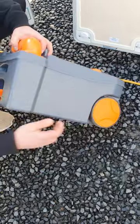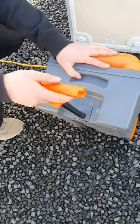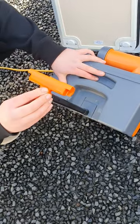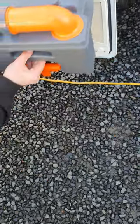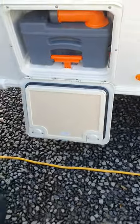Your toilet cassette has wheels on it, so you can lift the orange handle up over the grey tabs and wheel it to your dump station and back. When you go to pop the cassette back in the van, make sure you clip that handle back behind those grey tabs, then slide it in and make sure it clicks back into place.